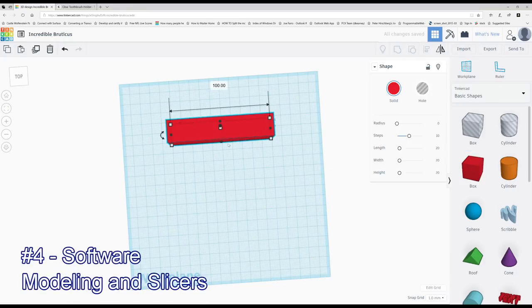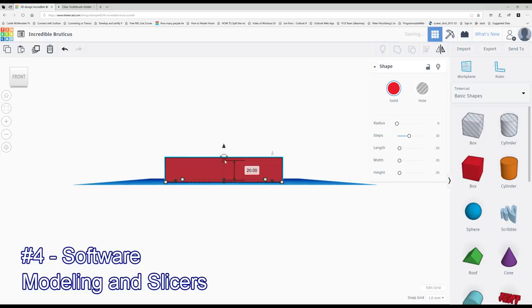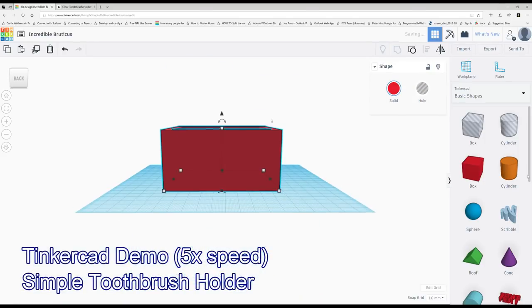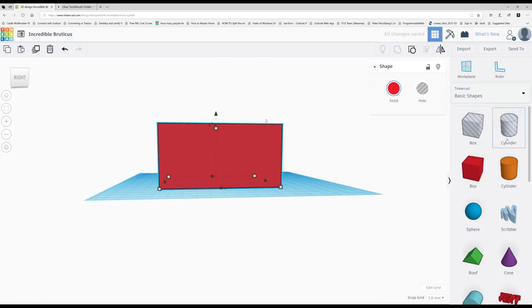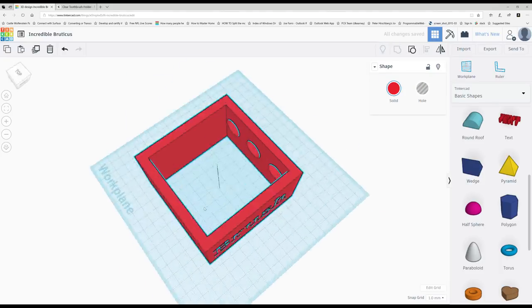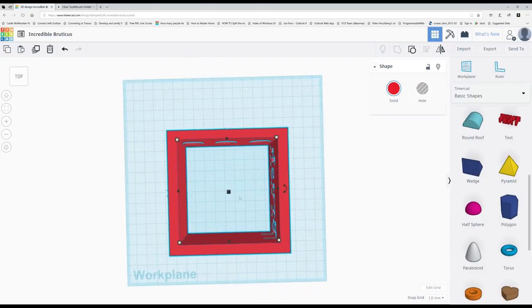The fourth thing I want to talk about is software, with two aspects: 3D design software and a slicer. On the design software side, when I was first getting into 3D printing, I was intimidated by the concept of making my own 3D prints. The reality is there is free software out there that you can learn in about 15 or 20 minutes — an example being Tinkercad, and I'll link to more in the comments. This free software can be quite powerful. If you want more advanced software, there's Blender, and there are also paid options specialized around 3D printing.